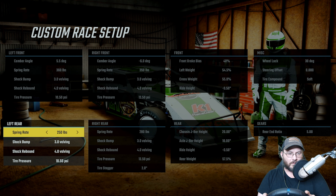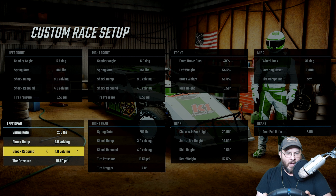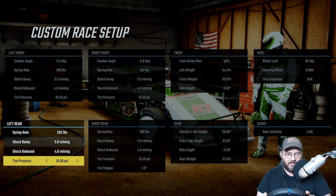Spring rate is 250 on the left rear, 3.0 valving on the shock bump, 4.0 on the shock rebound, and 10.50 on the tire pressure.